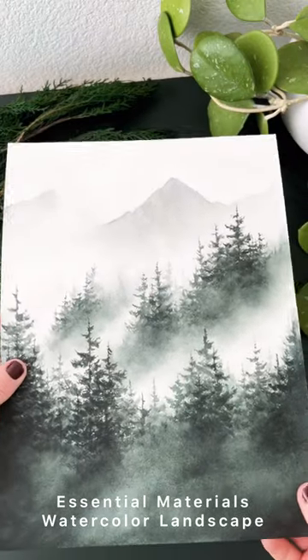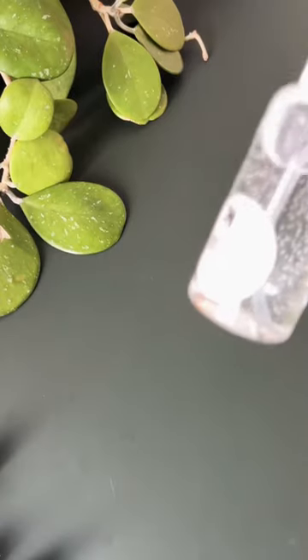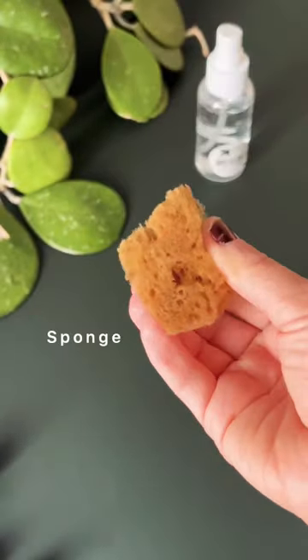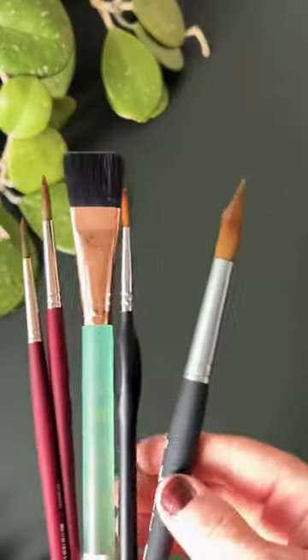These are my non-negotiable watercolor supplies for creating my landscapes. Spray bottle, especially for trees. I will use a sponge, sometimes for misty forests.